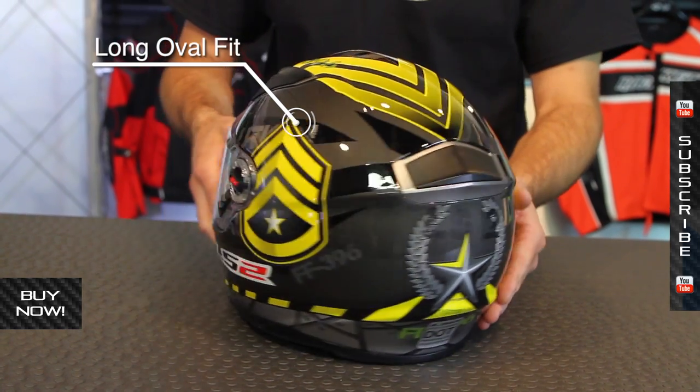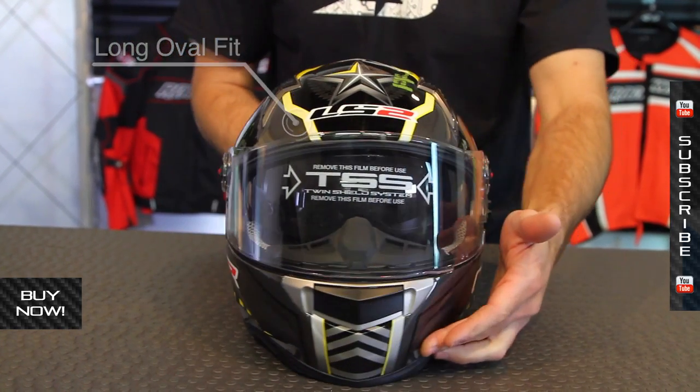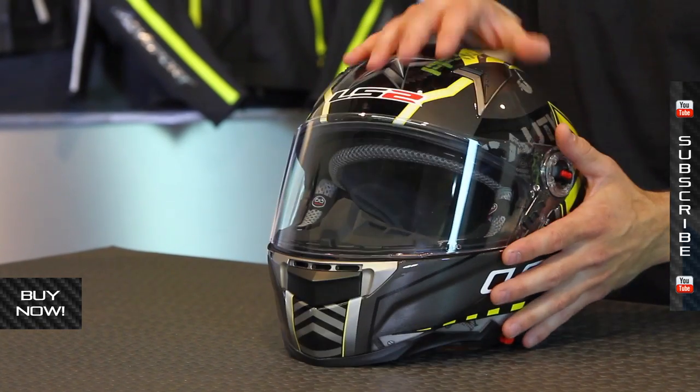This is a long oval head shape, so if you have a round head, you probably don't even need to watch anymore. This thing has lots of room front to back and it's going to fit that type of head shape best. This is a size medium and we weighed it at 3.3 pounds — pretty dang lightweight, especially considering all the stuff built into it.